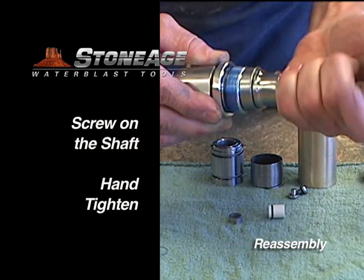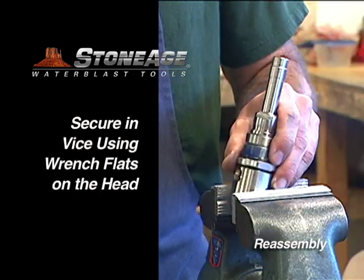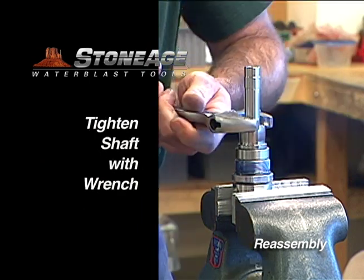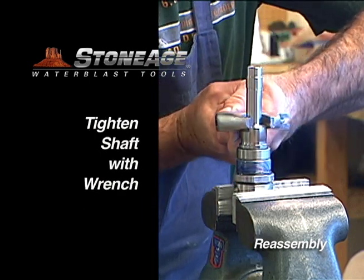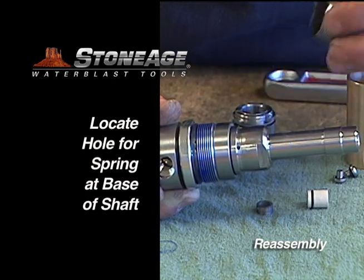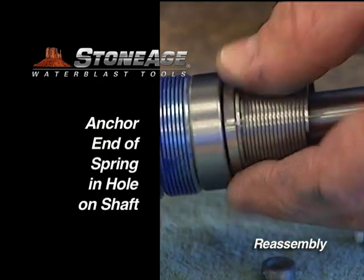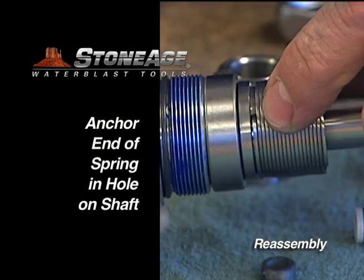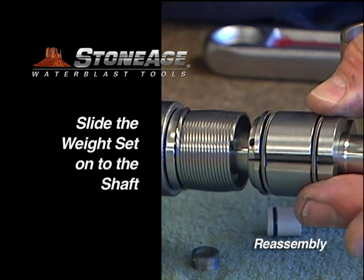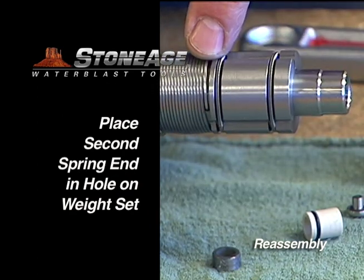Screw the shaft into the head and hand tighten. Move to a vise and secure the assembly using the flats on the head. Tighten the shaft with an adjustable wrench. Install the spring on the shaft — note the hole in the base of the shaft to receive the first spring end, and anchor it in the hole. Now slide the weight set onto the shaft, locate the hole on the weight set, and position the second spring end into the hole.